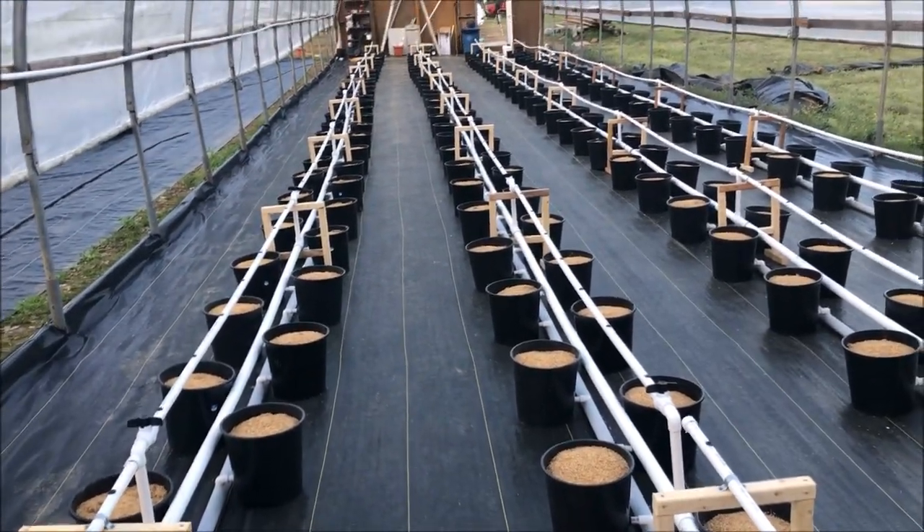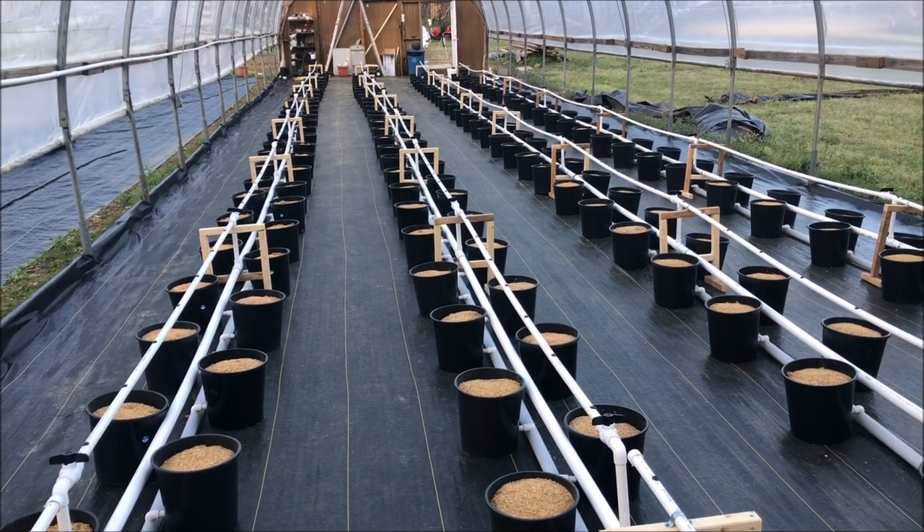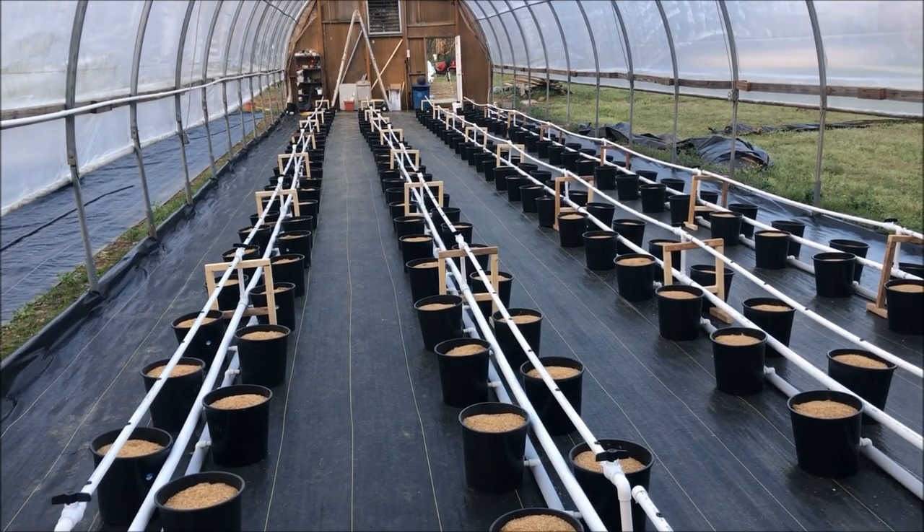Tomorrow is April Fool's Day — it's the last day of March, so we hope not to have any strange things happen in here. I don't know how much of what I keep filming is going to end up in a video, because a new business is getting in the way of YouTube. To be honest, I don't make that much from YouTube, so YouTube is probably taking a back seat. But I will try to catch you up whenever I can on what's going on here.